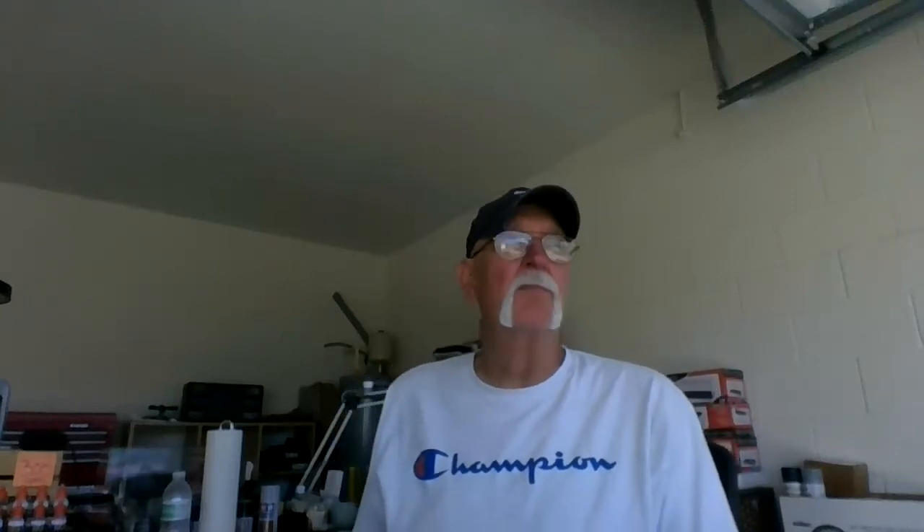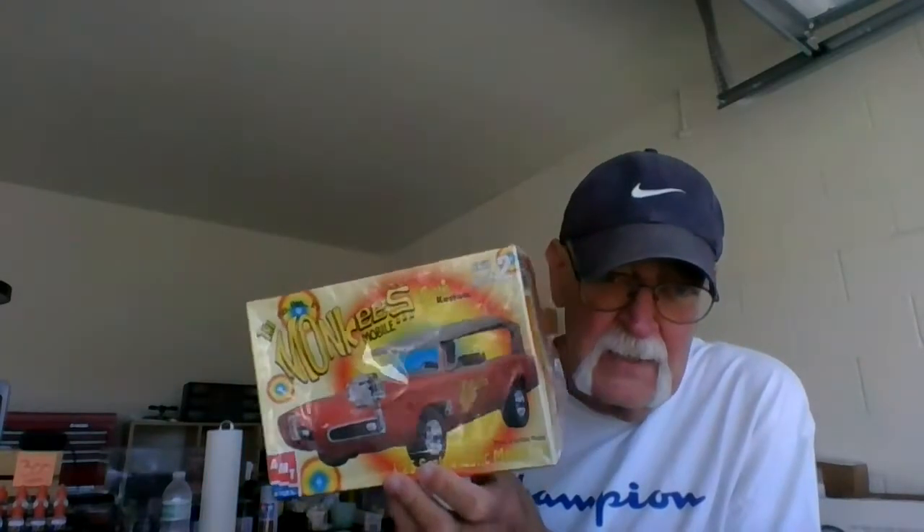Good morning. Happy Monday to you all. The Mystic Modeler Bruce from The Garage here in beautiful Edgewater, Florida. It's not a cloud in the sky. It's just going to be a beautiful day. This is the final reveal of the Monkey Mobile, and I did not monkey around with this one. So this was a fun build.